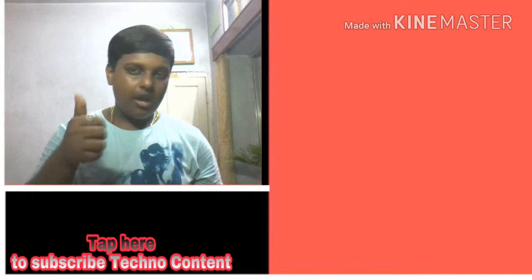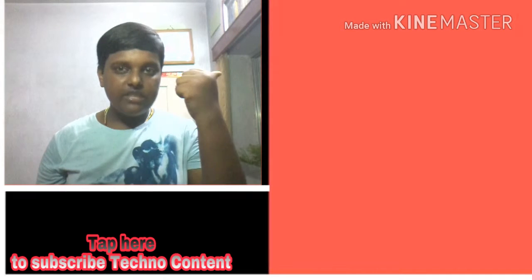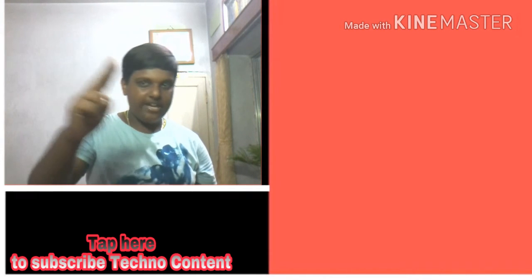Hope you enjoyed the video. If you enjoyed, please do a thumbs up, like, comment, and share. If you are new on our channel, please subscribe by tapping here. If you haven't watched this recommended video, watch it from here. If you haven't visited this recommended playlist, also visit it from here. Thanks for watching, have a nice day, bye-bye.